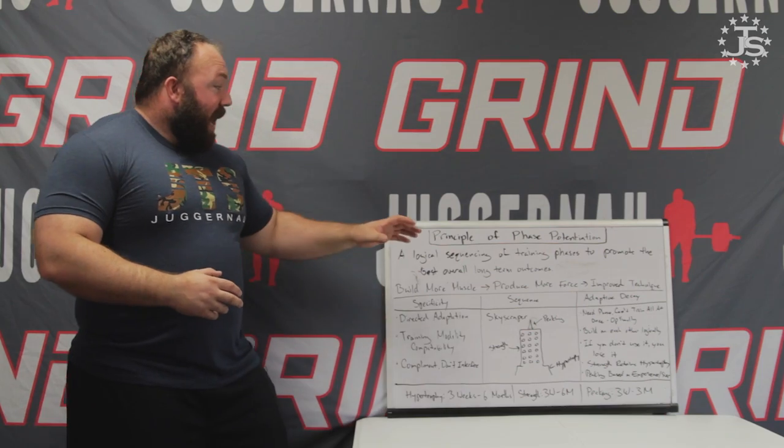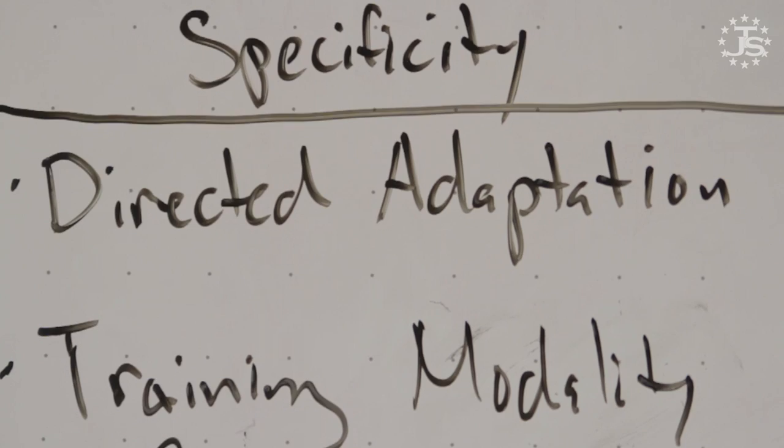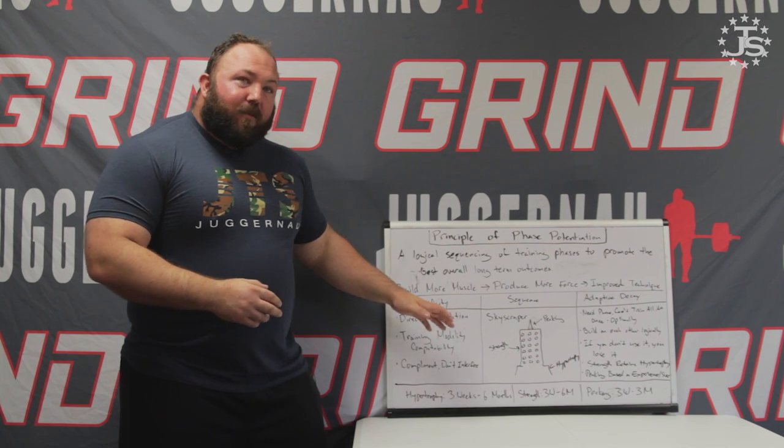First, let's address specificity. You can go more in depth with the principle of specificity in my video all about specificity. As it pertains to phase potentiation, we first need to look at directed adaptation. Specificity as it pertains to phase potentiation is going to answer the questions: why is phase potentiation good and why is it important? The reason is that training a single modality at once with all your efforts focused towards developing that one quality is going to be superior to trying to train multiple qualities at the same time.